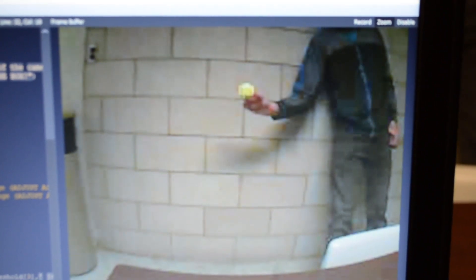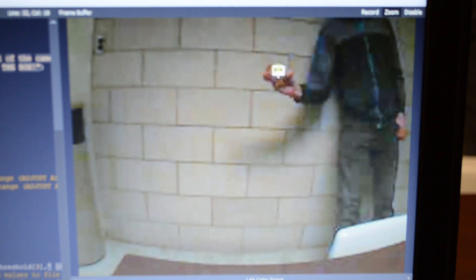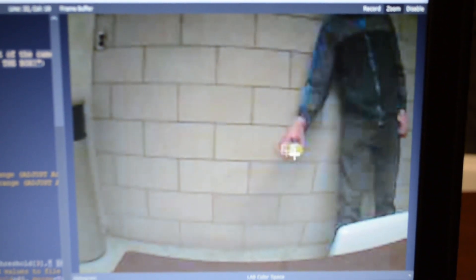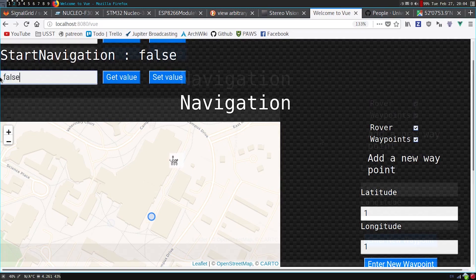We use an open source software called OpenMV for tennis ball recognition. And our custom-built web UI will provide us with easy access to important information and features.